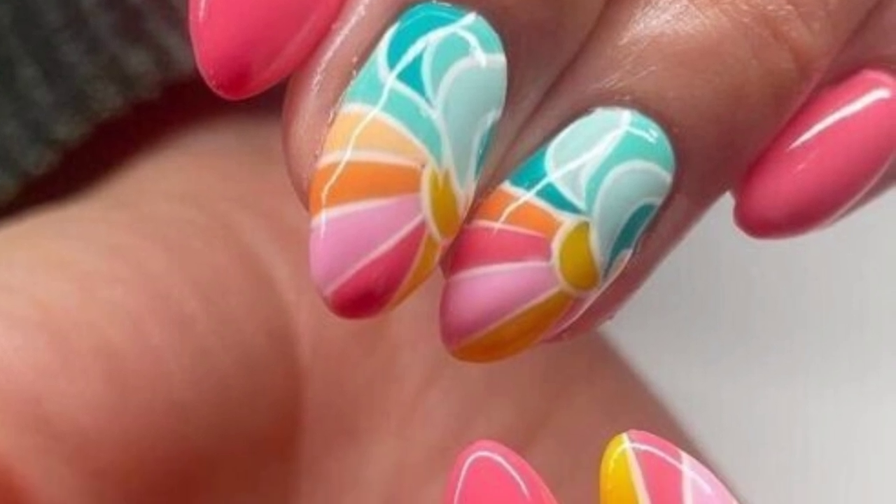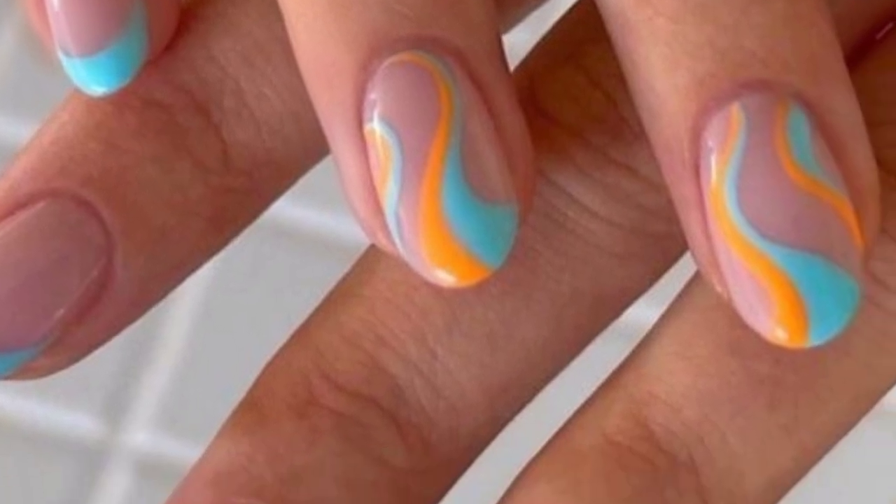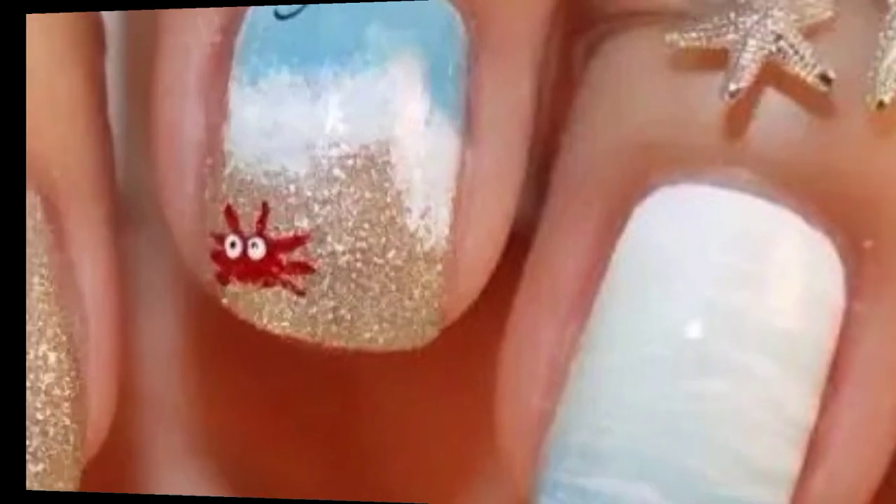I hope you will enjoy these 50-plus designs and ideas of beach nails. Please support my channel — like and share my video with your friends and family members.